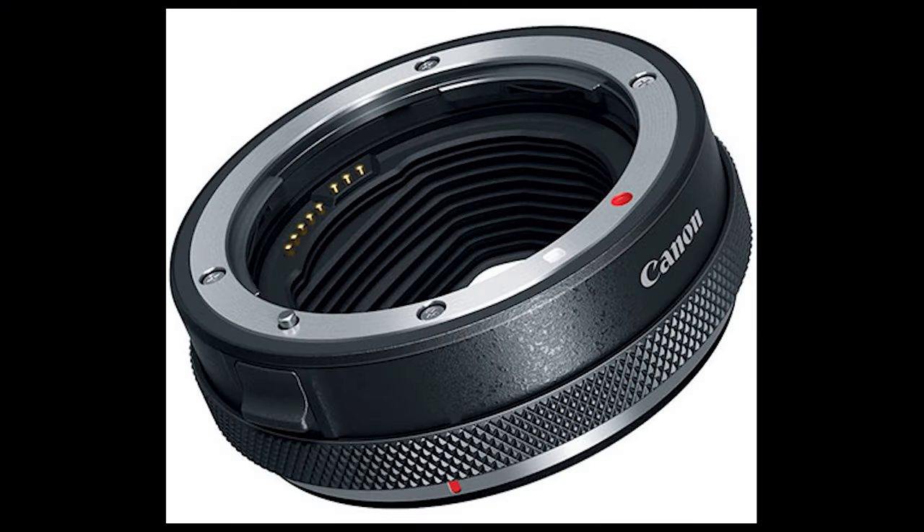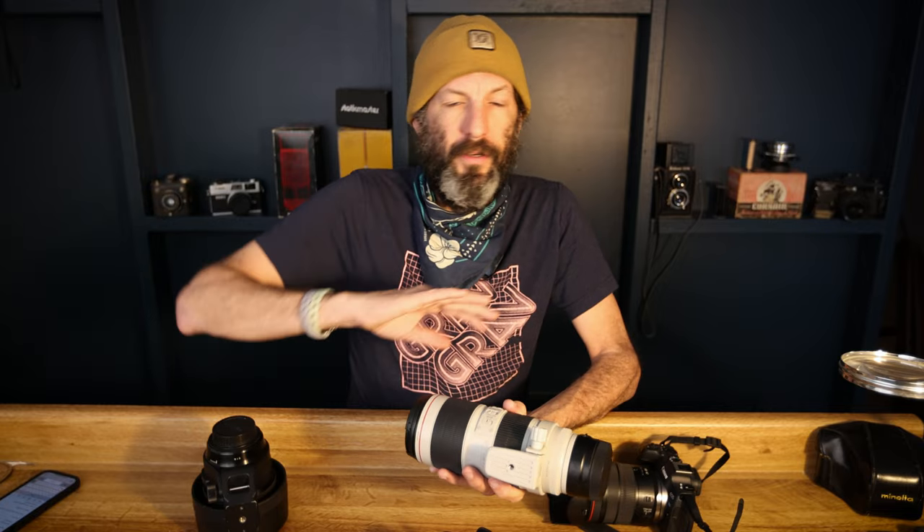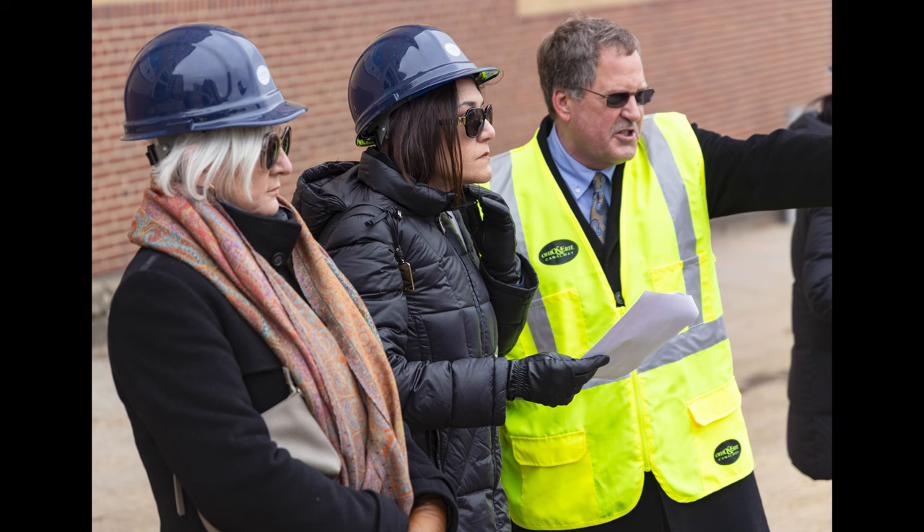I knew that everything would be working together and I'd be able to maximize the stabilization characteristics. The adapters work completely flawless. This lens works on the R5 and the R8 like it's a native lens — you get the stabilization characteristics and the autofocus works perfect. I've used it for two big gigs already, one was two days long, so I've taken over 2,000 photos already with this lens with no noticeable issues working with the mirrorless Canon cameras with RF mounts.